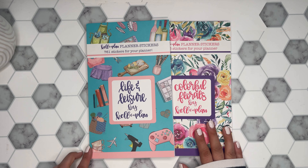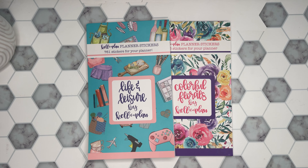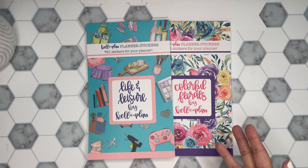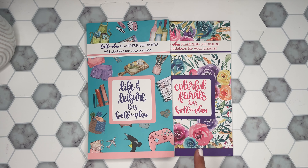Hi everyone, it's Desiree. Welcome back to my channel. Thanks for joining me for another video. Today I am going to be flipping through two new sticker books from Kell of a Plan. We have Life and Leisure and then Colorful Florals. These are releasing today — they're actually available now if you want to purchase them. I'll have my link down in the description. And I plan on using one of these books in a plan with me, so definitely stay tuned because I'm really excited to use these stickers.